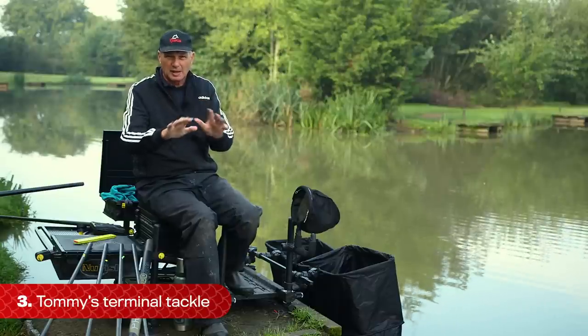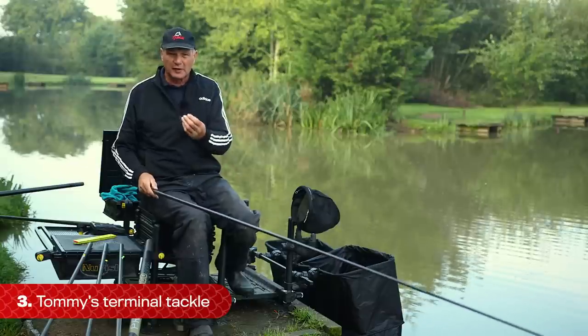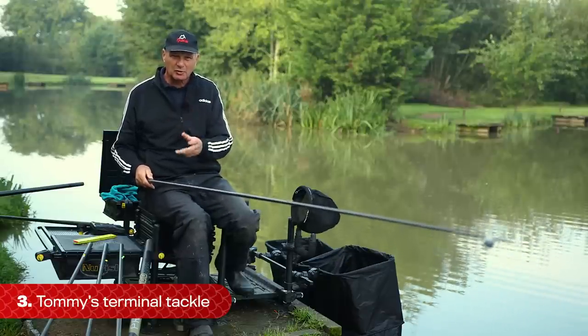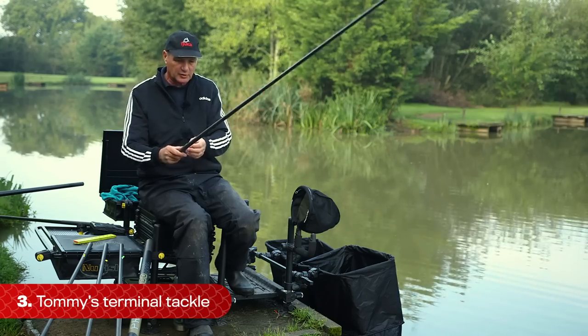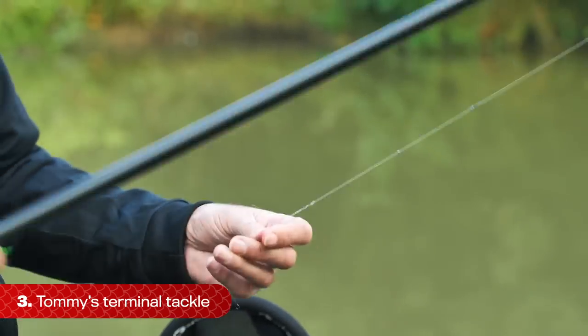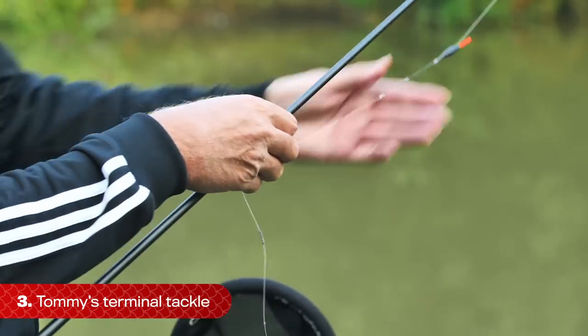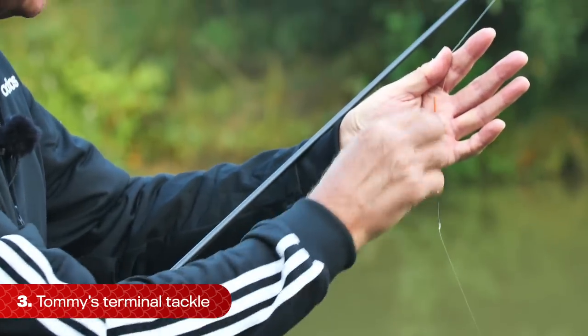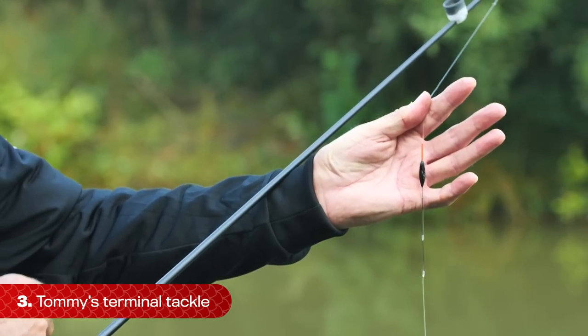When I'm making a rig, I like to keep it nice and simple, like most of my fishing. On a venue like this, I'm fishing for F1s and carp - a bit of a mixture - and I'm expecting bites pretty quick. The float is pretty straightforward. I like the slim body style. You'll go in a shop and see lots of different floats, but I just use a slim body.